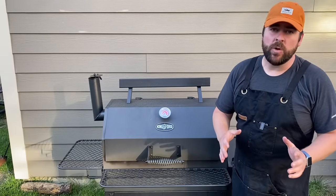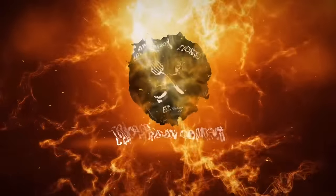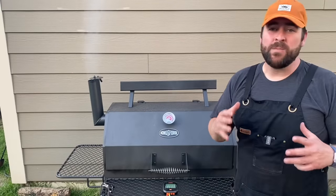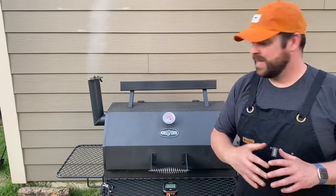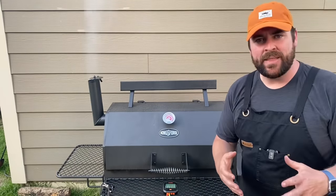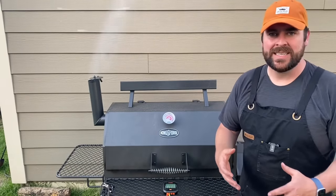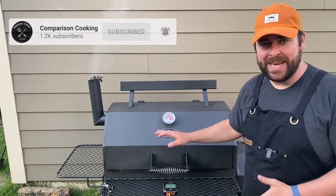Today we are going to be tackling what every new offset owner gets extremely frustrated about. There is nothing more frustrating than buying a brand new grill that you are all hyped up about, get it together — which is a Herculean effort — and then put your first cook on there, and hours and hours go by and the food still isn't ready. Today I'm going to go over a couple quick tips and illustrate to you with thermometers why this is happening to you.